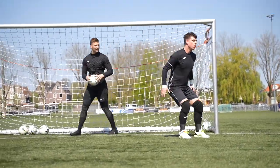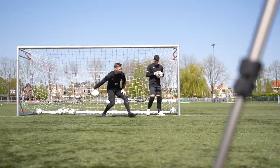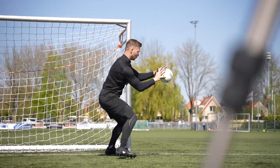We started off with a warm-up where Manuel and I would roll the ball into the trainer's feet, and he would shoot it into our hands. This was just to get our hands warmed up and get into that hand-eye coordination. And for me, also just to get used to not wearing goalkeeper gloves.